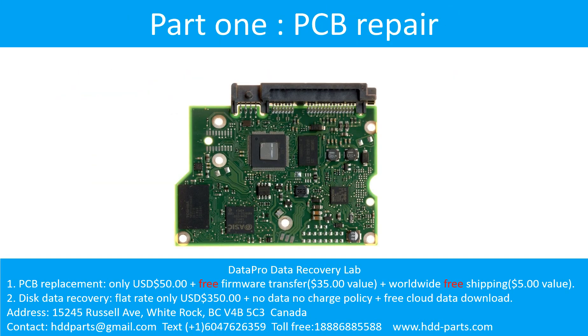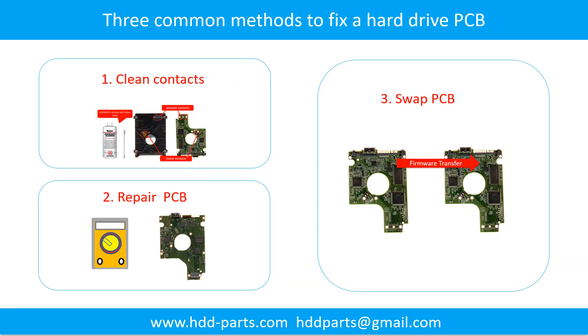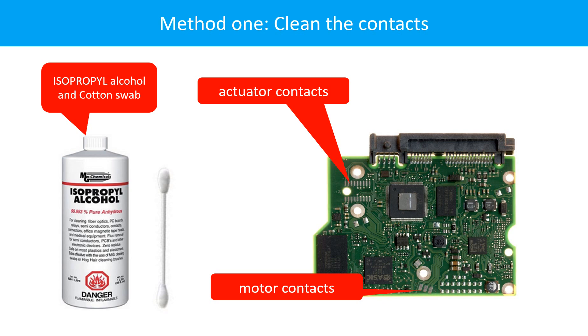Part 1: Printed Circuit Board Repair. There are 3 common methods to fix a hard drive printed circuit board: 1. Clean the Contacts, 2. Swap the Printed Circuit Board, 3. Repair the Printed Circuit Board. Cleaning the contacts on the PCB board and also on the hard drive can fix the problem caused by poor connection between the PCB board and the hard drive.